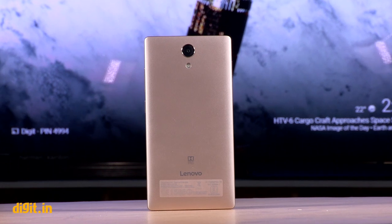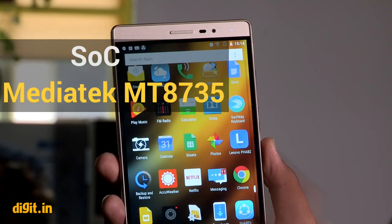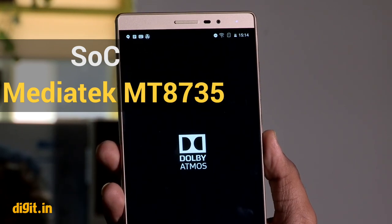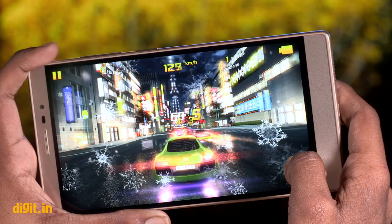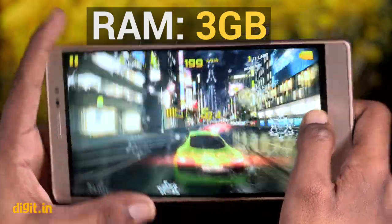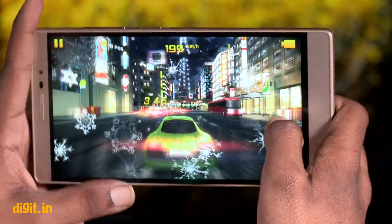While the Lenovo FAB2 may be one of the biggest phones you can buy right now, it's not the fastest. The phone has a quad-core Mediatek MT8735 processor consisting of four Cortex-A53 cores clocked at 1.3 GHz. You also get 3 GB of RAM. It is comparatively slow with slight framing issues while playing performance-intensive games like Injustice or Asphalt 8.